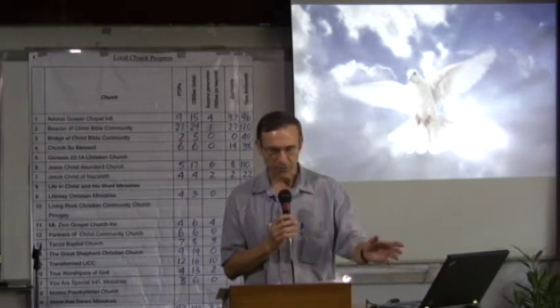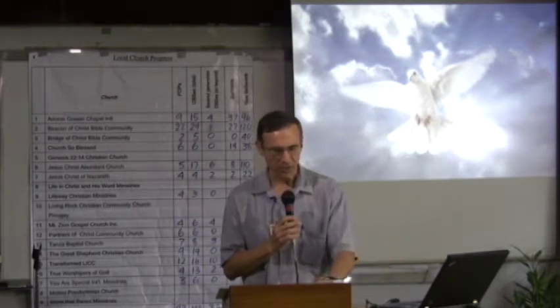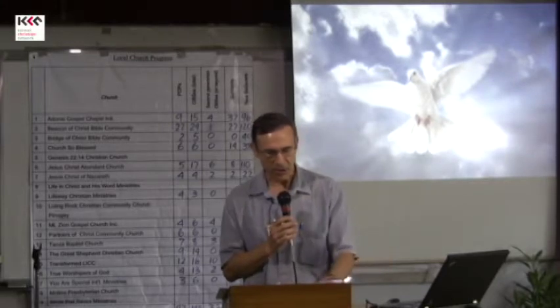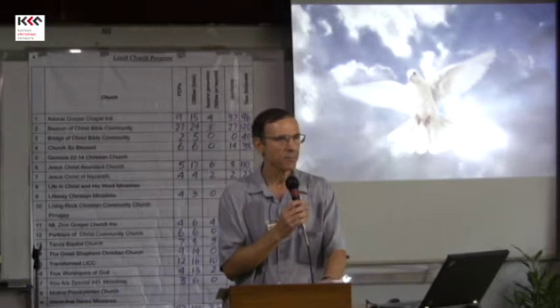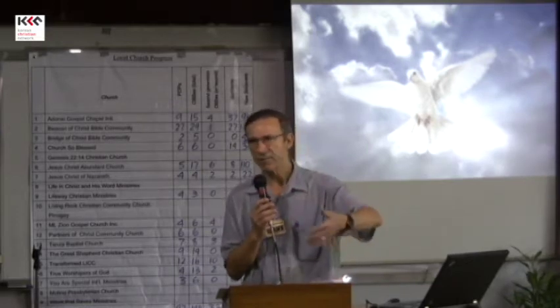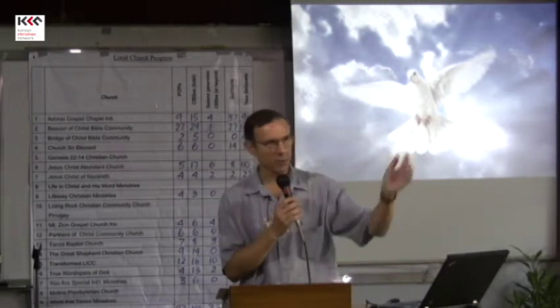If your group is large, you can form smaller groups for the discussions. They can then imitate your teaching and teach this lesson also to their new believers. So it's in your lesson — just teach your leaders, and you can also teach them to other people.